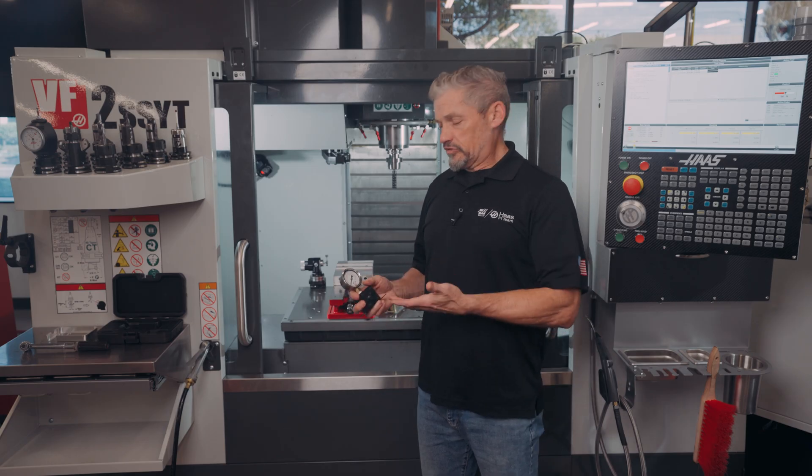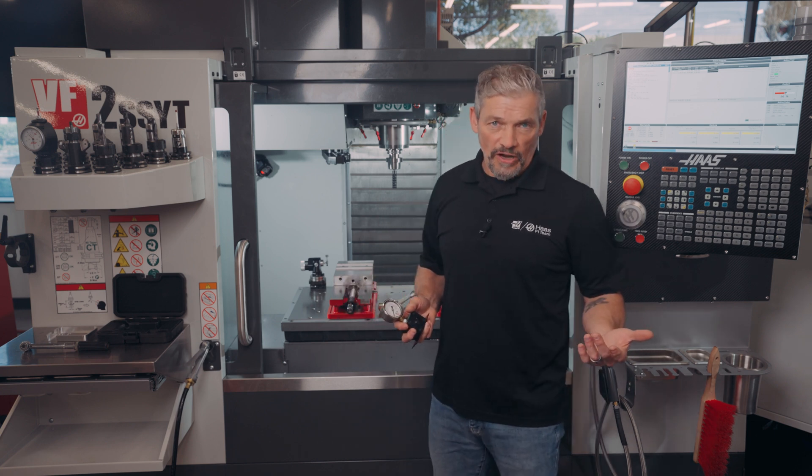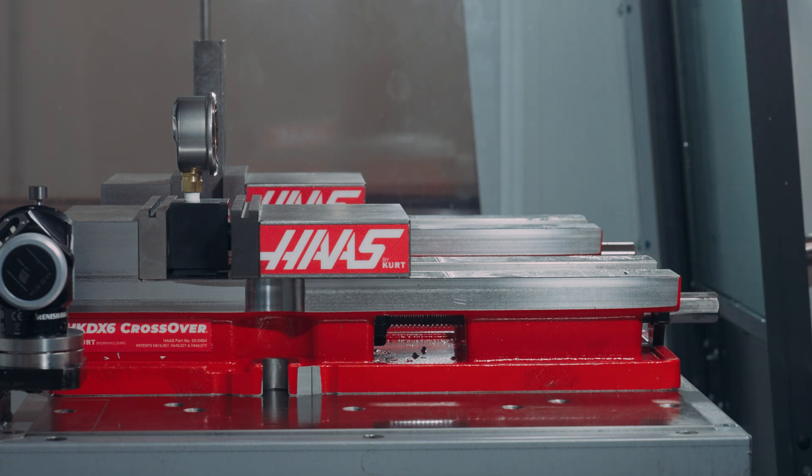Lots of shops are using this kind of tool to index a torque value to a specific amount of vise force. And this can be quite helpful when you're training a new hire on what the correct amount of force feels like for different parts.